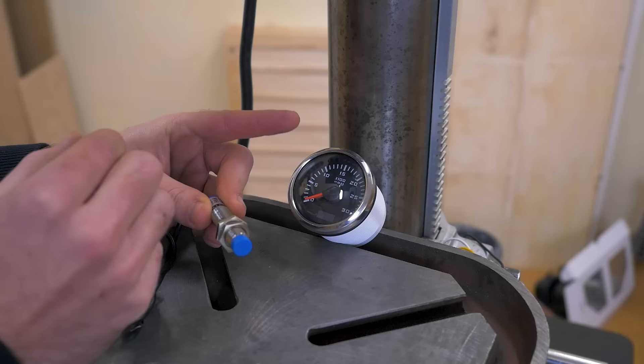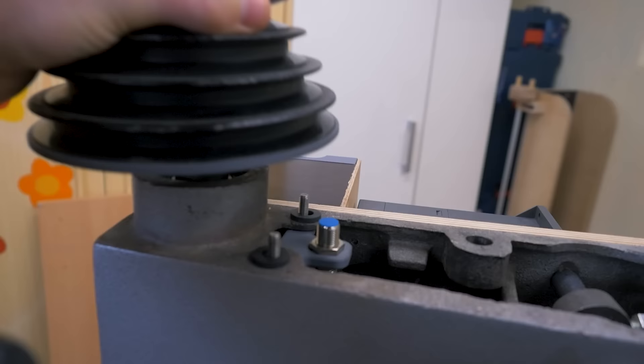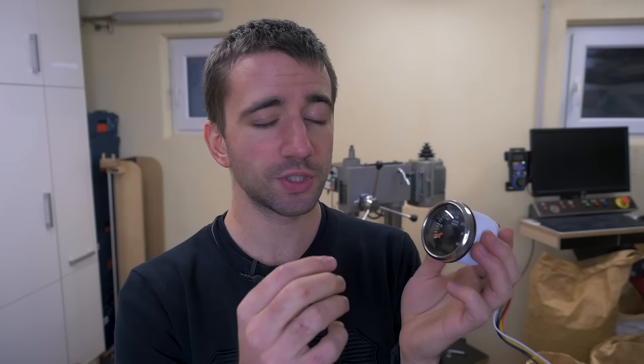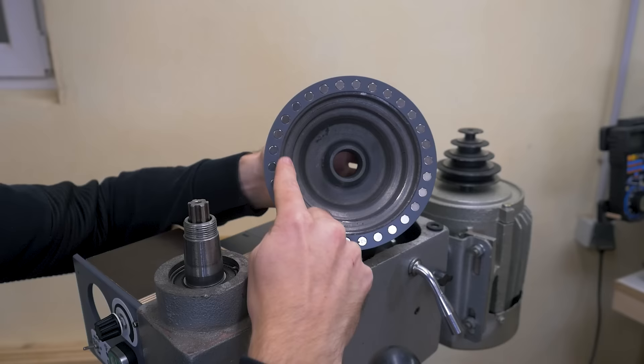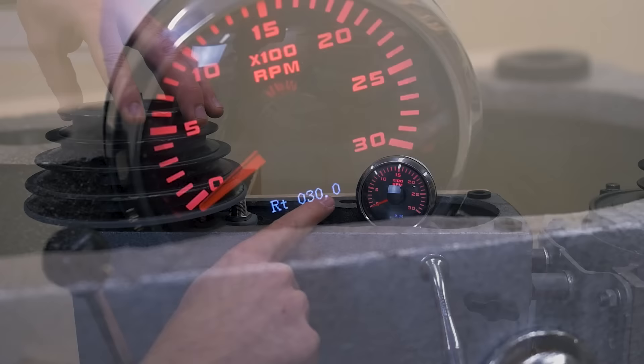It works by getting pulses — for example from a proximity sensor and a magnet passing by. I installed a sensor right here, and the magnet sits on the bottom of the front pulley. However, with one pulse per revolution, this doesn't really work well below a thousand RPMs and the needle starts bouncing around. I only need more pulses per revolution, so on the pulley I 3D printed a ring that evenly spaces 30 magnets, giving me 30 pulses per revolution. After setting the RPM meter to 30 pulses per revolution, it works and shows the low RPM really well.